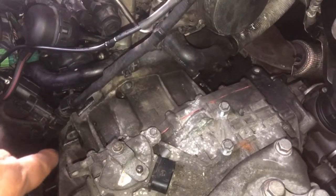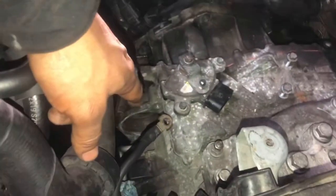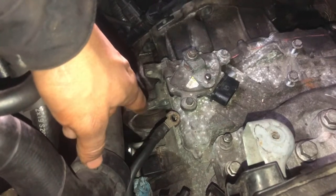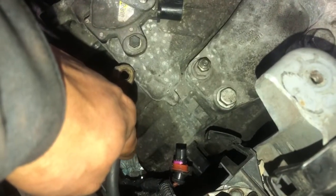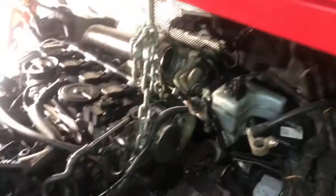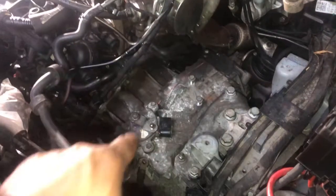To remove this transmission, I removed the battery tray and started removing all the upper bolts — one, two, three. I removed the starter; I don't think it's necessary to remove the starter, but I removed it to get more access. I also removed the plug connector and the transmission cooler lines. These are 18-millimeter bolts. I'm holding the engine and I'm going to lift up the car now and start removing from the bottom.